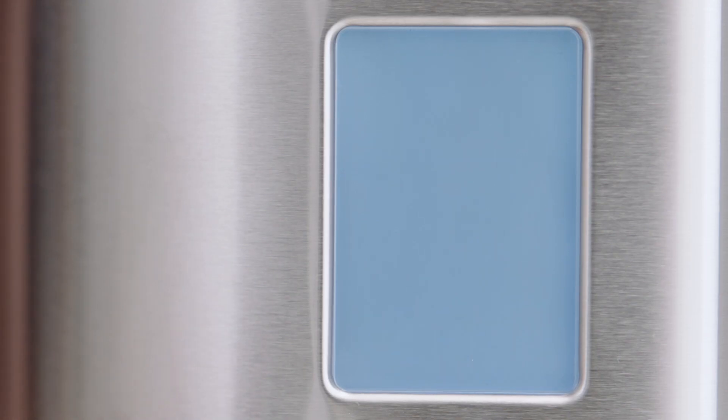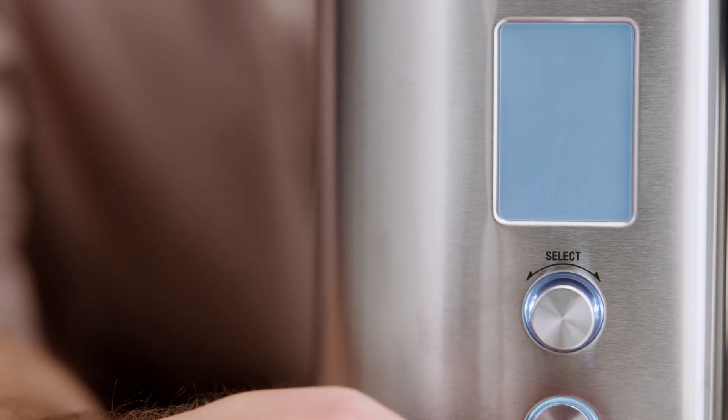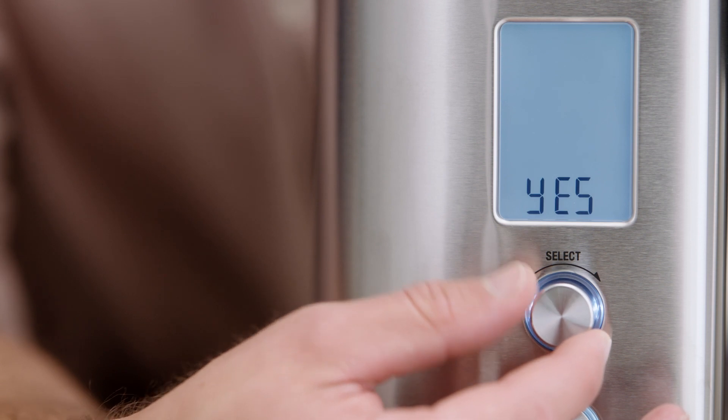When the LCD shows RST flashing, press the select button. Then rotate the select dial to select yes to confirm a factory reset.